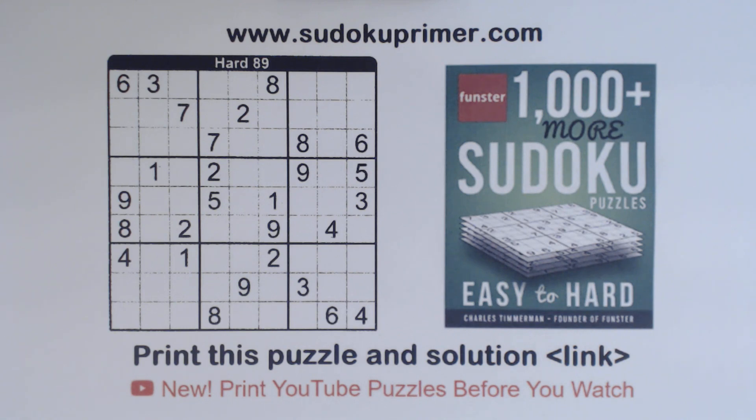This puzzle gets pretty tricky, but we use a couple of techniques including unique rectangles and double column elimination to get going again.